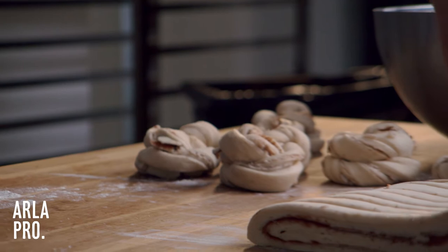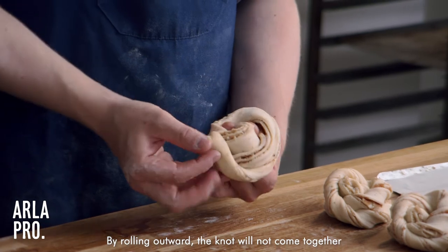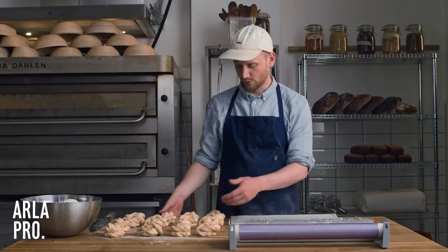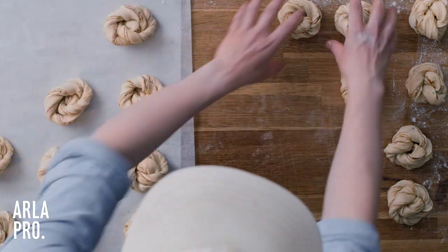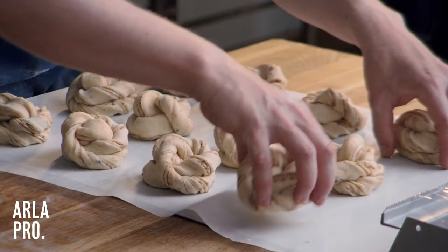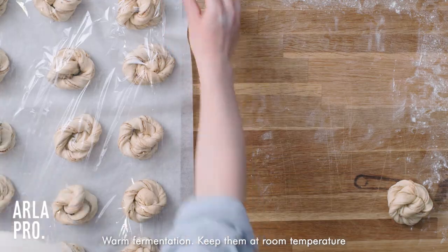If you do it the wrong way — I can show you that: if I turn it the opposite direction and then try to swirl it, the swirl comes out and we get this undesired result. Now we're finished swirling. We put them on parchment paper, cover with cling film, and let them rise until they're double in size. We ferment them warm — no cold fermentation on these, just keep them out at room temperature.